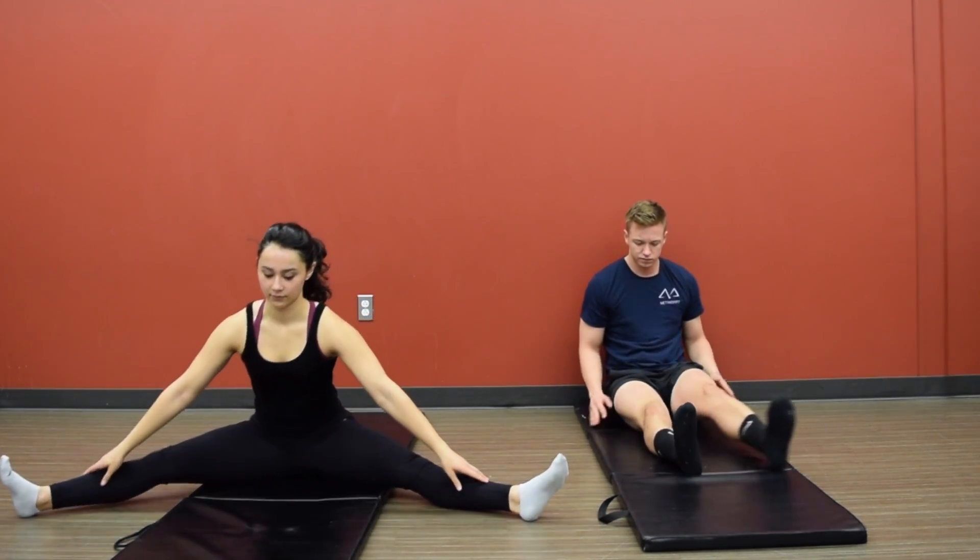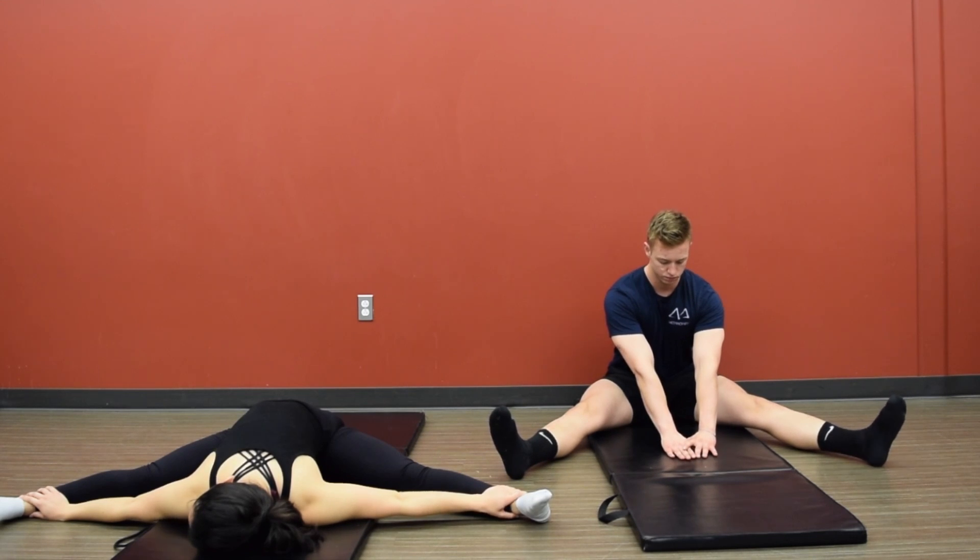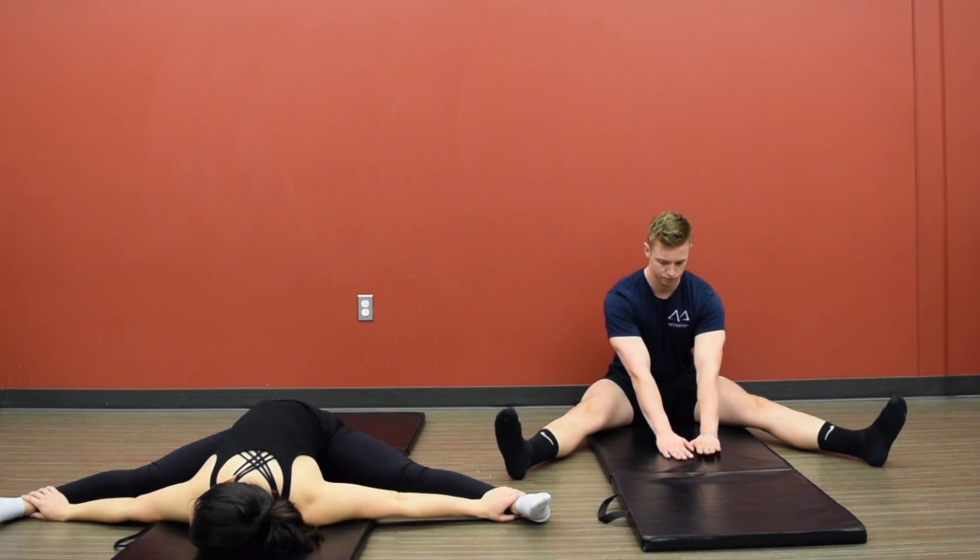Now go ahead and slowly bring it back up. Spread your legs into a seated straddle position, and reach down your midline as far as possible, keeping a nice, flat, straight back.